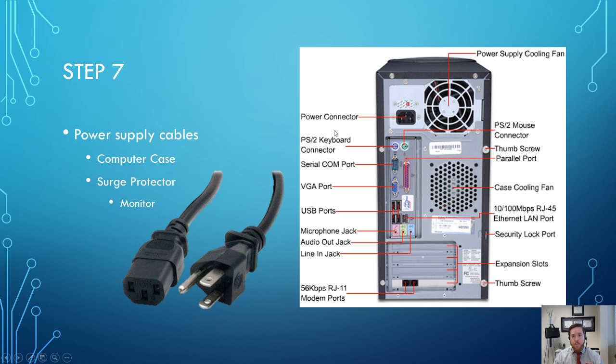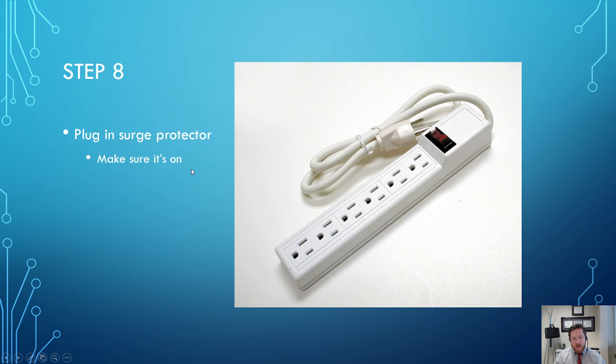Step seven: we're finally ready to connect the power supply. Take the power cable that comes with just about every computer and plug it into the power connector on the back of the computer case. However, don't plug it directly into the wall yet. Instead, use a surge protector — it's very important to use a surge protector for both the computer and the monitor. Plug your computer power cord and monitor into the surge protector, then plug the surge protector into the wall.